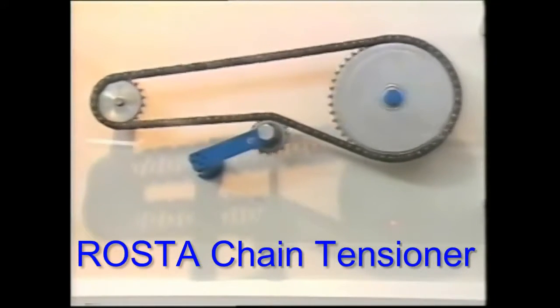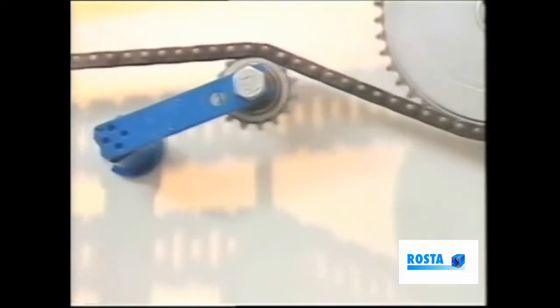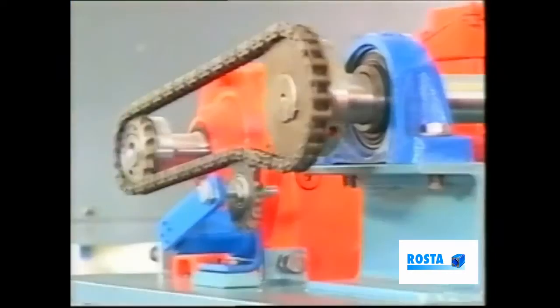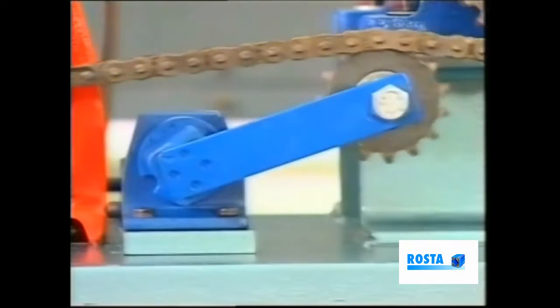This roster-designed unit is used primarily to absorb vibration and shock loads, whilst at the same time maintaining the desired degree of tension. In principle, the device operates via rubber suspension elements housed within the frame.